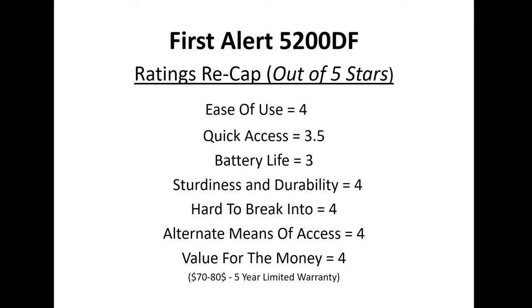Alternate means of access: you have digital entry and two key overrides — we like that there's a key override, so we give it a four. Value for the money: at about $70 to $80 retail with a five-year limited warranty, it's really worth the money — that's not a lot for a gun safe — so we give it a strong four for value. Overall, it's a nice, durable, compact gun safe that really does the job, and we give it a strong four.